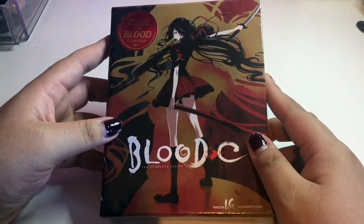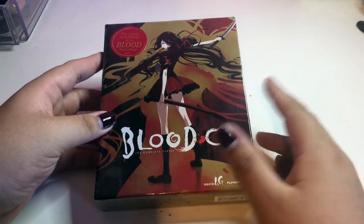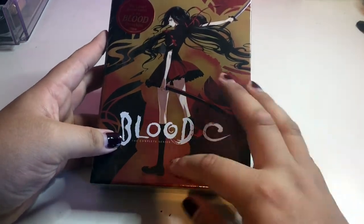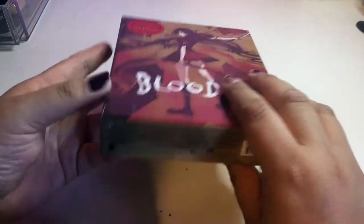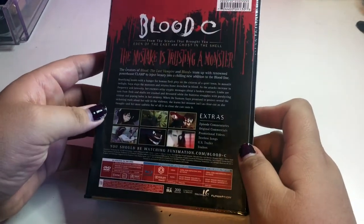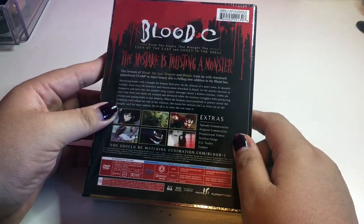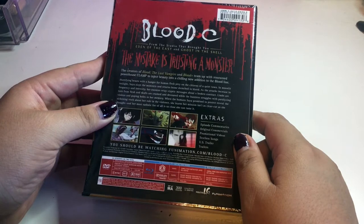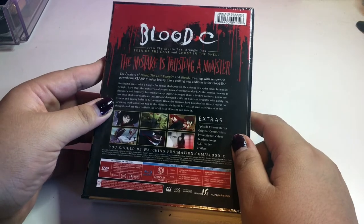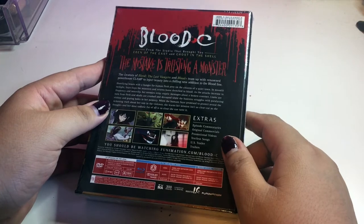The sticker says 'the latest installment in the Blood franchise.' I've never seen the other ones; I don't even know if there are more after this one. It says Blood Plus C: The Complete Series — there are 13 episodes. It also says 'from the studio that brought you Eden of the East and Ghost in the Shell,' which are both good anime that I need to pick up.